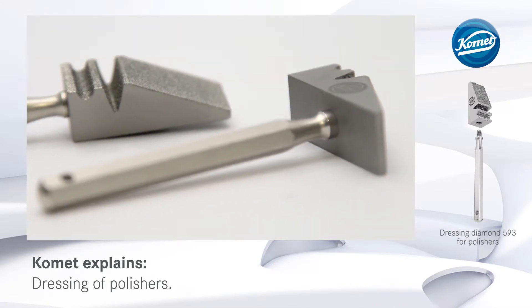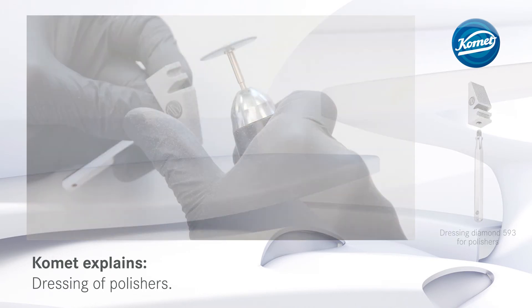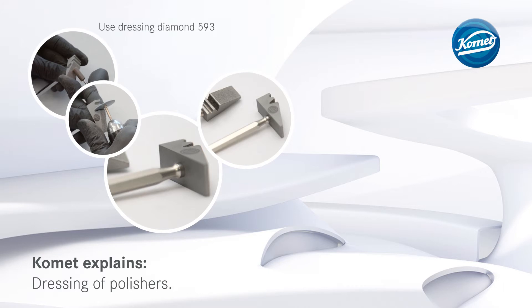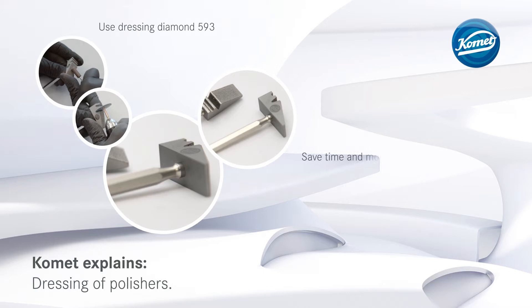This not only saves you money, but makes your daily work a lot easier as well. That's how you do it: dress the polishers on the Dressing Diamond 593 to save time and money.